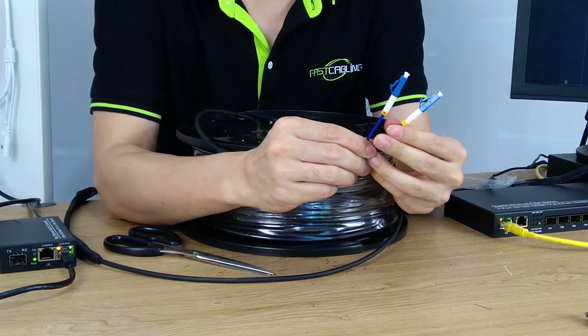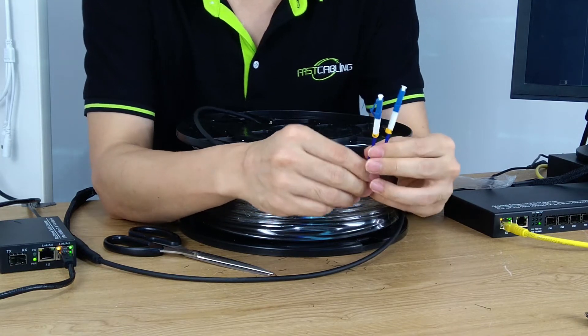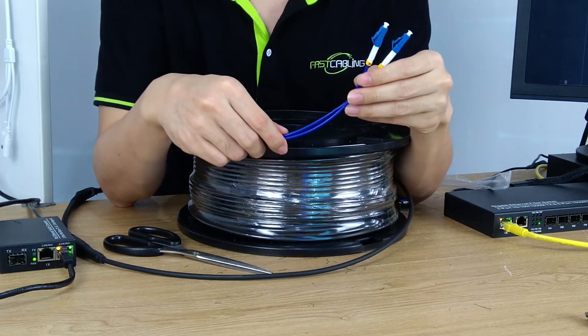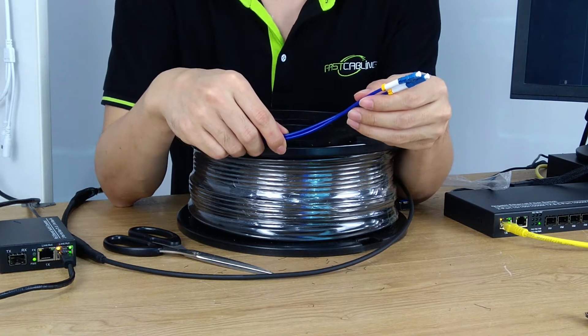There are two tags that indicate which cable we are using — one is A, the other is B. If only a single fiber optic cable is required, the extra one can work as a backup or network extension for the future.